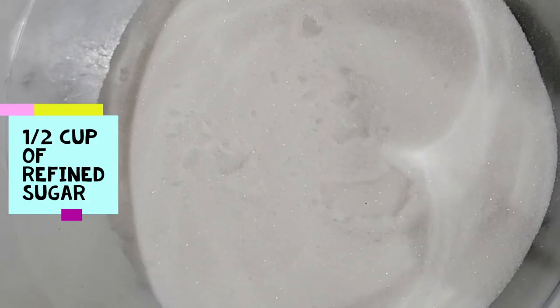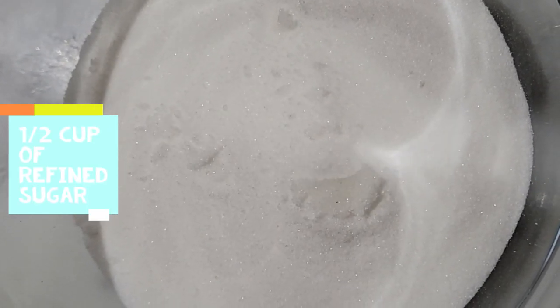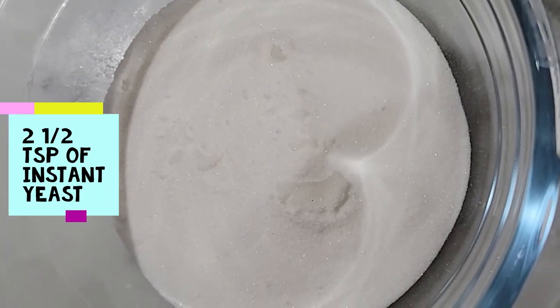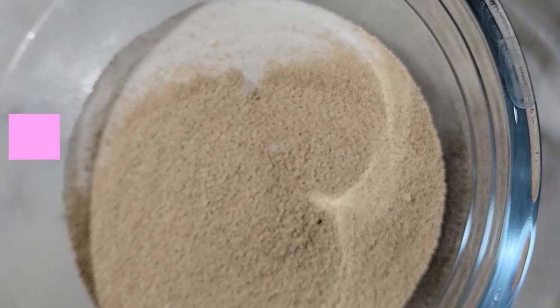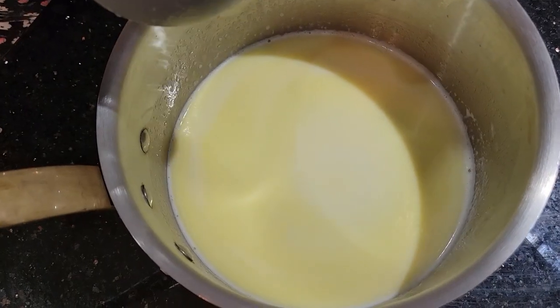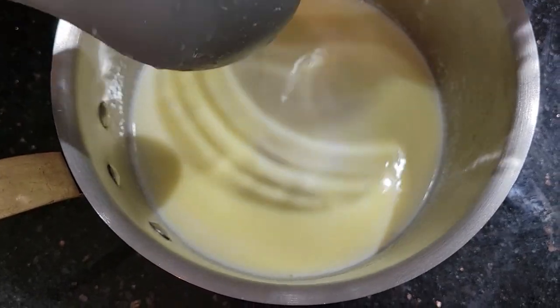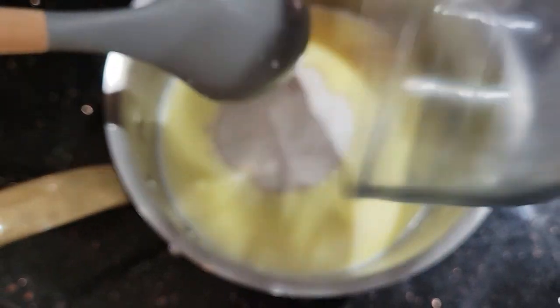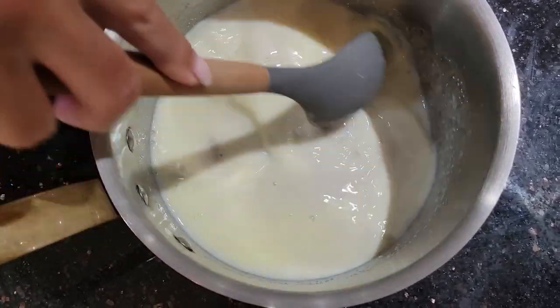In the meantime we're going to prepare the sugar. Here I have half a cup of refined sugar, and to this I'm going to add two and a half teaspoons of instant yeast. I'm going to give this a really good mix and set it aside. Now that the butter has melted, we're taking it off the heat and adding the sugar and yeast mixture. A good mix and let it stand for 10 minutes.